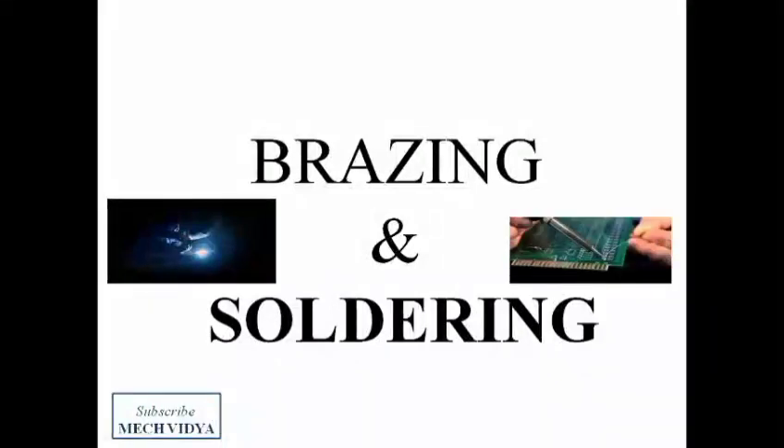In this video, we will discuss two special joining techniques called brazing and soldering, and also we will try to understand their similarities and dissimilarities from the traditional welding techniques.